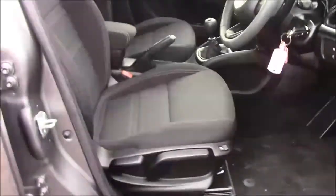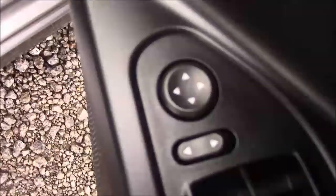Moving into the front of the vehicle, we have the same cloth interior that runs right the way through, with a height-adjustable driver's seat. And on the driver's door, you'll find your electric mirror adjustments.